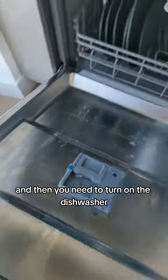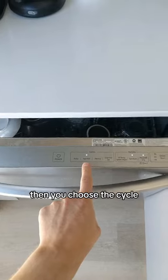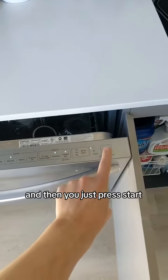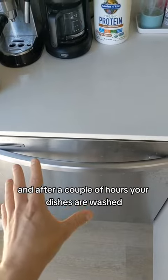Then you need to turn on the dishwasher. Usually there's some kind of power button. Then you choose the cycle — the normal cycle should be fine in most cases — and then you just press start. Close the dishwasher, and after a couple of hours, your dishes are washed.